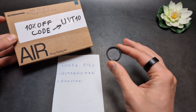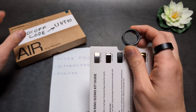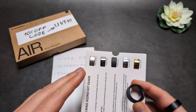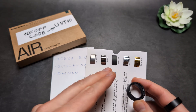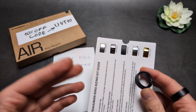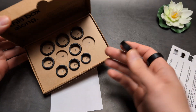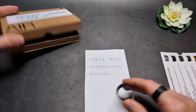On the Oura Ring, paying monthly or yearly is basically a scam. Also, if you want more premium colors like gold or titanium, you have to pay two or three hundred dollars extra — which is a complete scam. On the Ultrahuman, you can choose pretty much any color and they are all the same price.